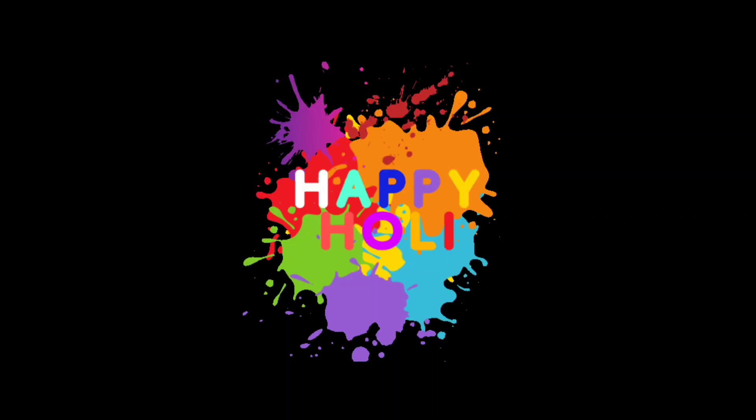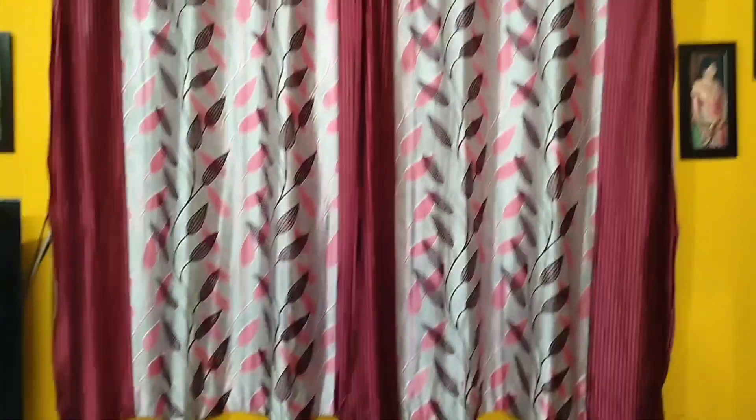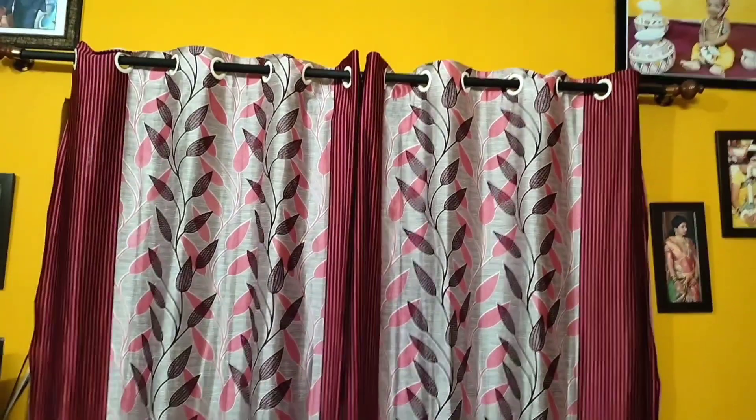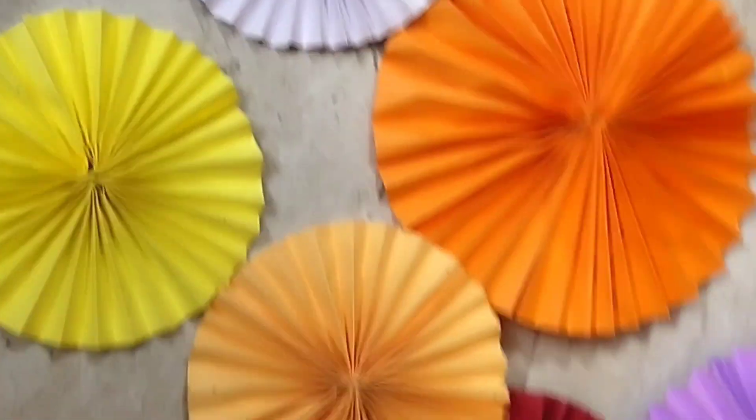Hello guys, wishing you all a happy and colorful Holi! As usual, I've taken this wall to design the backdrop — it is convenient for me as it has a curtain rod. I'll be using these colorful paper fans for the backdrop.